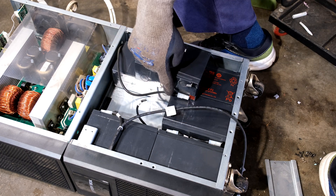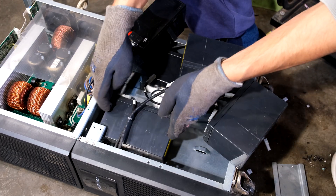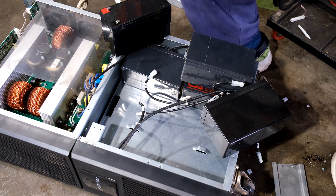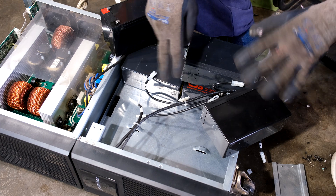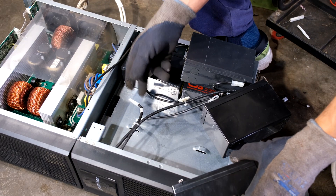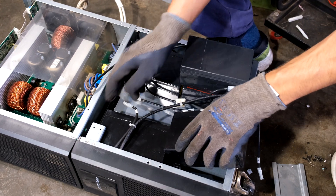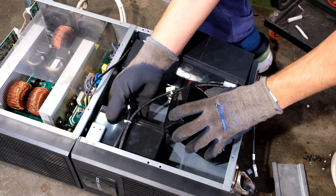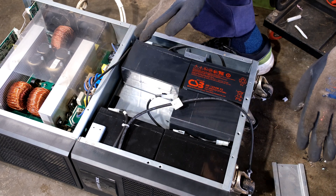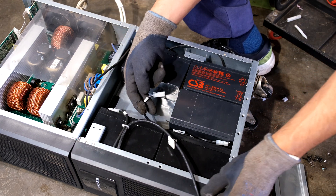You'll notice there are numbers on the wires — three and four. If you make a mistake and you're not sure which goes where, it's simply negative to positive, positive to negative. This bottom wire has to be positive because it's going to a negative on this cell. Just remember: positive to negative, negative to positive — the positive on the other side goes to the negative on this battery, and the negative goes back to the other bank.